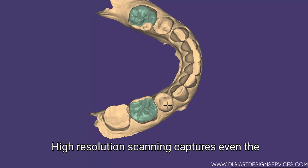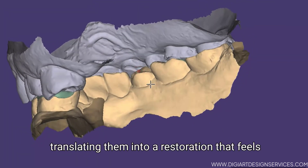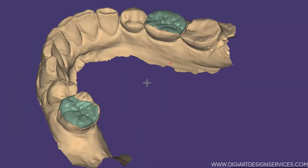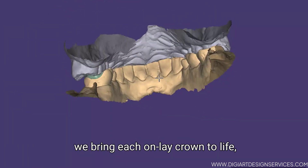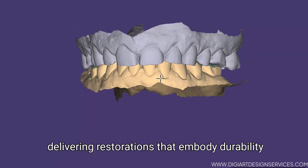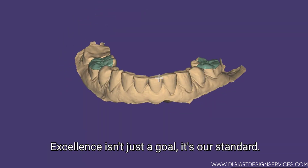High-resolution scanning captures even the finest details, translating them into a restoration that feels as natural as it looks. With expert hands and cutting-edge innovation, we bring each onlay crown to life, delivering restorations that embody durability, function and beauty. Excellence isn't just a goal — it's our standard.